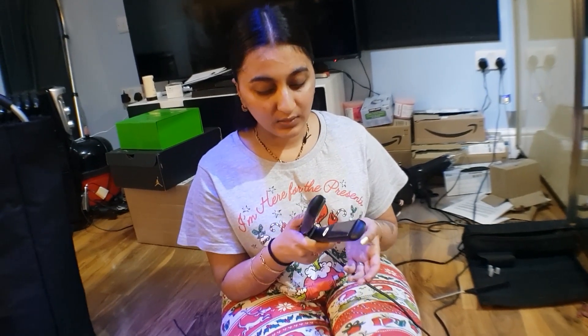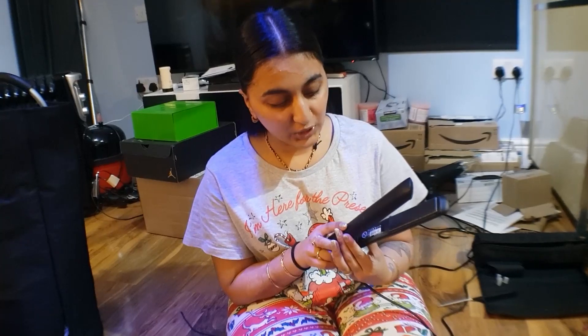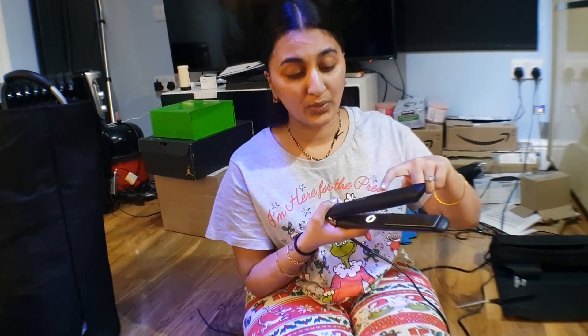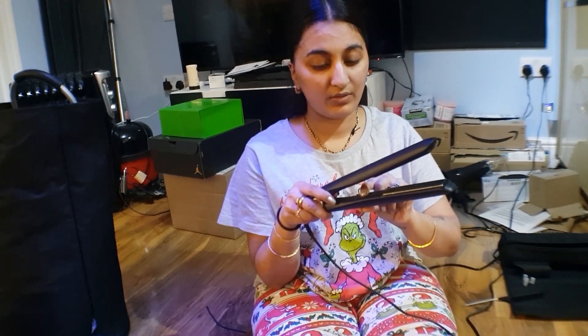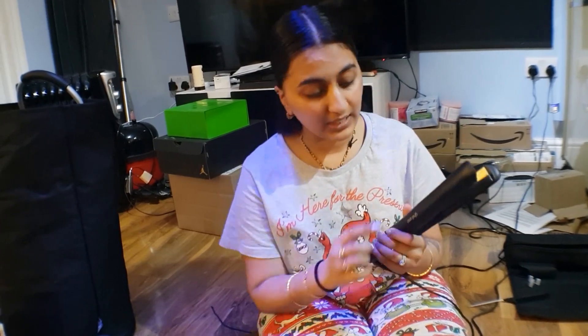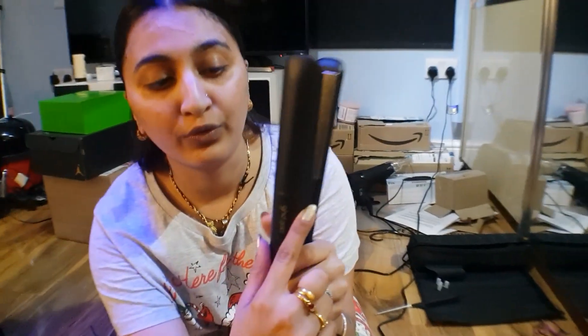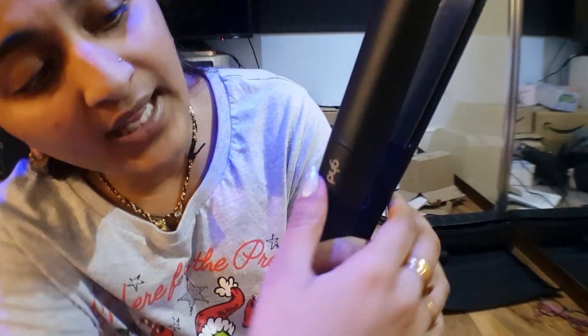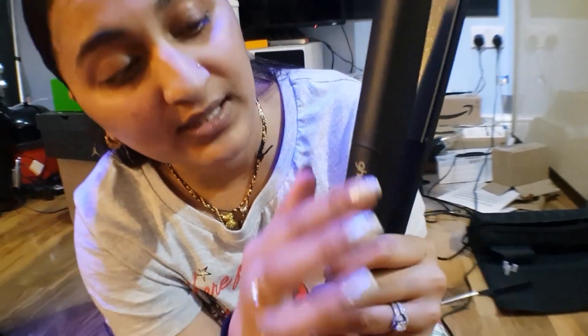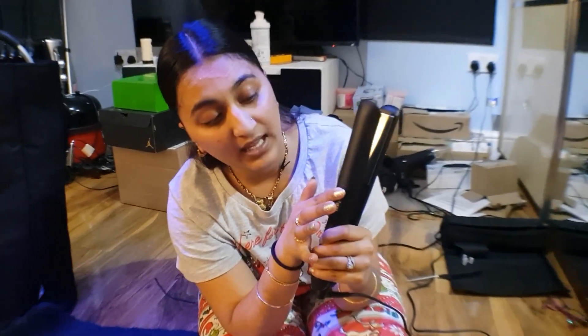These GHD gold straighteners - I absolutely love them. There's nothing to control the heat on these, they do get quite hot. The way GHD make their straighteners, I think this is with all of their straighteners, is they have a groove just there and they call that the thumb groove. Your thumb should not go past that because anything past that is quite hot to touch.